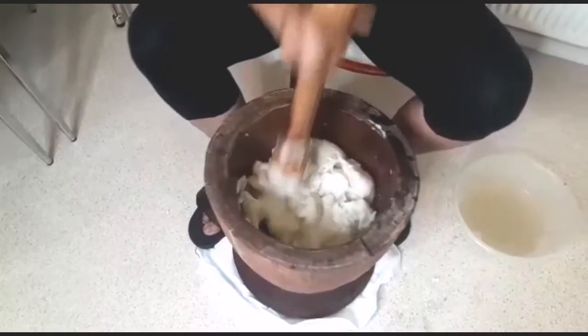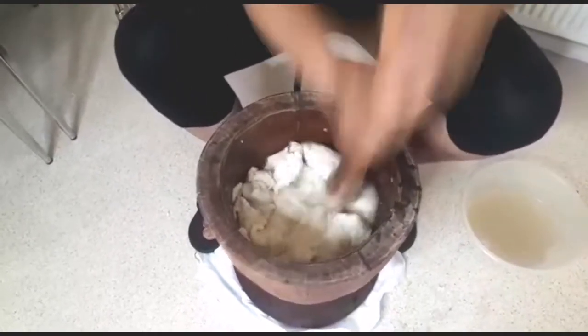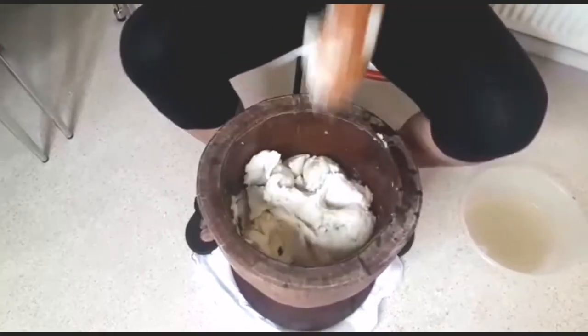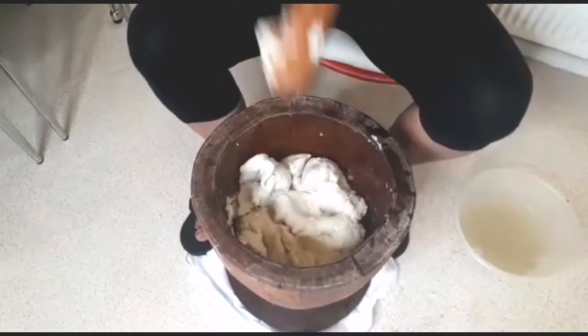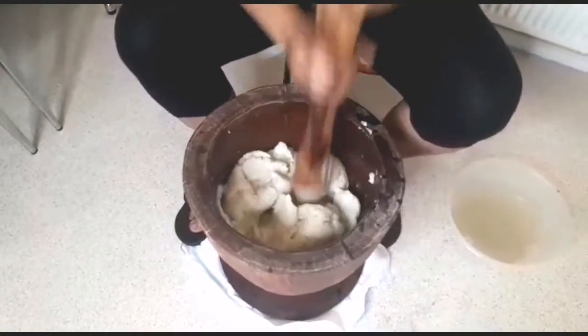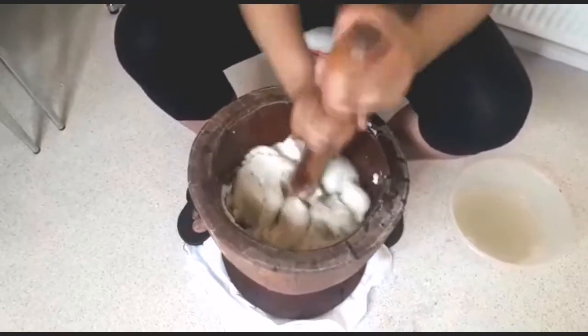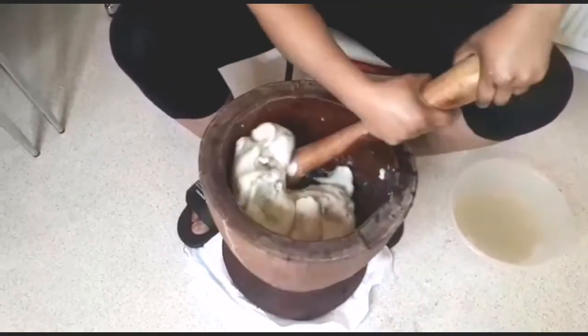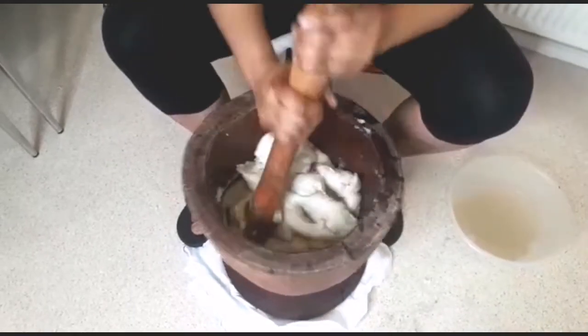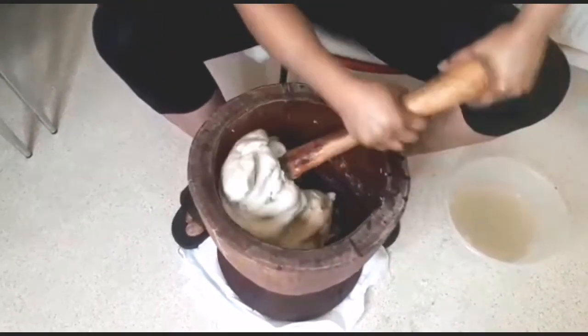Hello everyone, welcome back to Continental Food and Cake TV. If today is your first time here, you are highly welcome. My name is Joy Joy. In today's video, I'm going to show you how to make pounded yam from scratch — peeling the yam, boiling it — step by step, I'm going to take you step by step on how to make the original pounded yam.